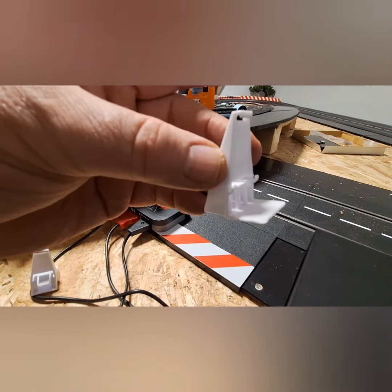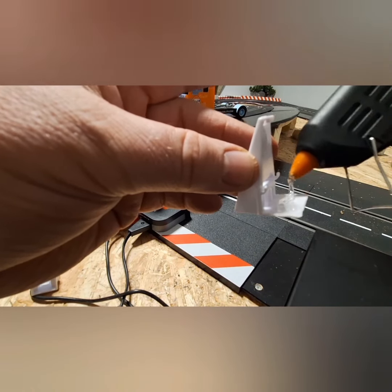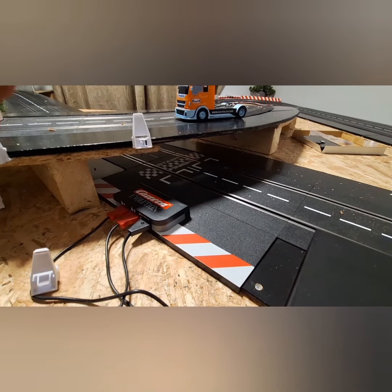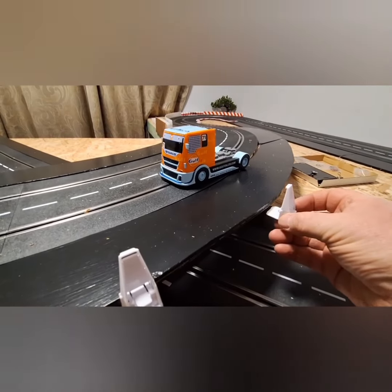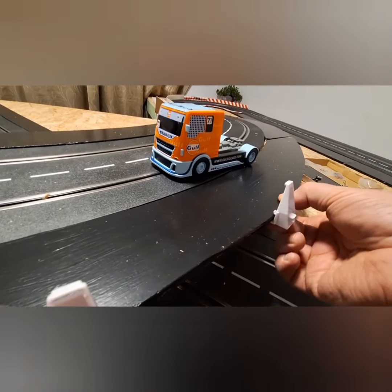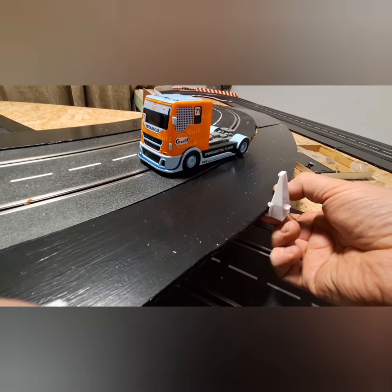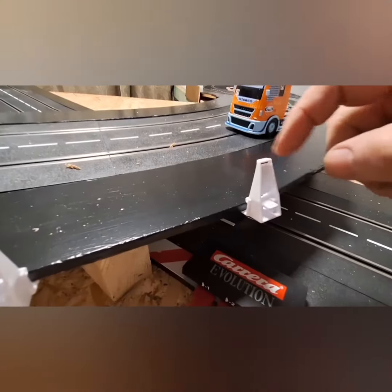Then you get your hot glue, put a bit of hot glue onto this, offer it up to your track wherever you want it to go, and hold it there for a few seconds till the hot glue sets. There's one I just done.